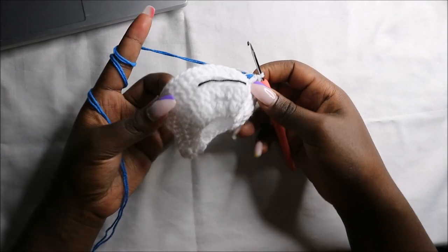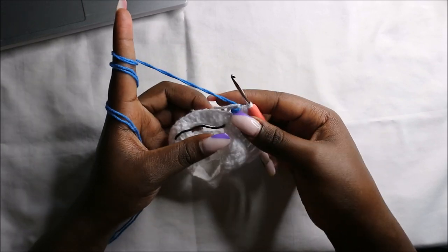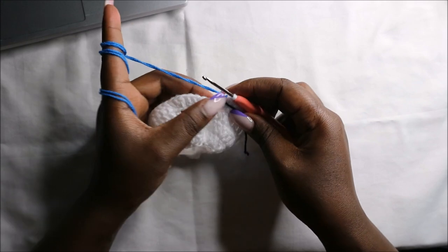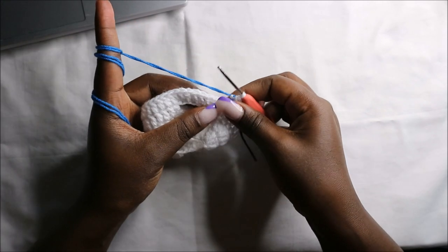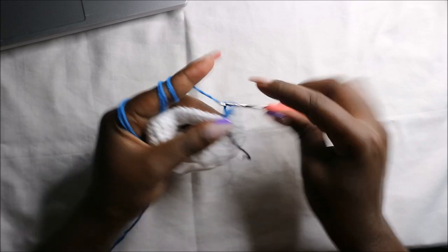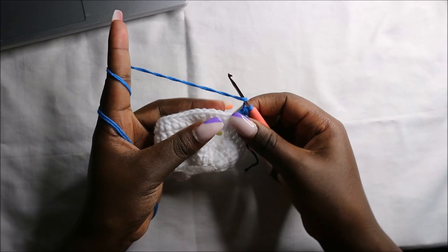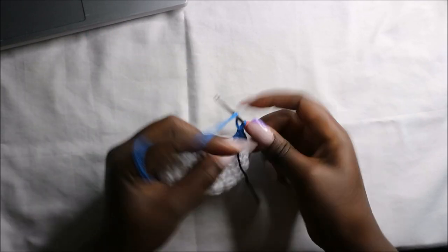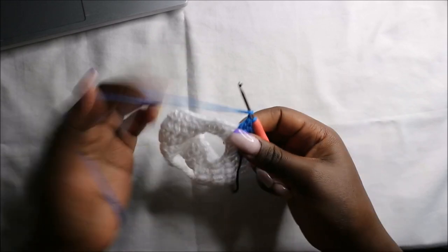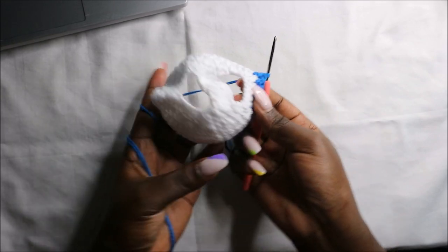After we are done making double crochets, this is how it looks. Now we're going to change into the other color yarn — in my case it's the blue yarn. After we change to the blue yarn, we are going to do double crochets all the way round, just like the way we did in the previous round. Continue doing double crochets all the way round.